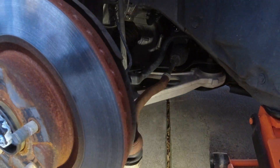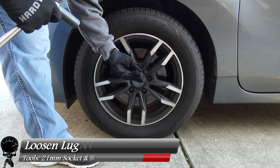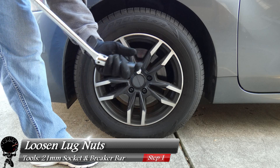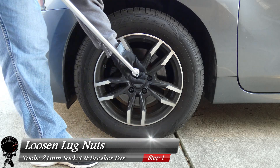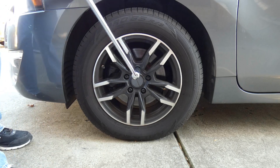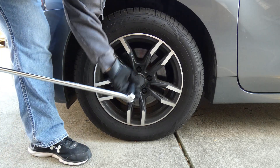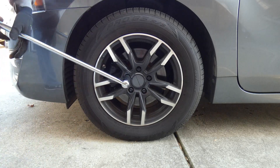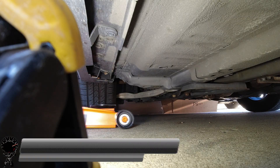For our very first step, let's go ahead and loosen up our lug nuts with our 21mm socket and a breaker bar. We're not going to remove them — we're just going to break them loose before we lift up the vehicle. Go ahead and start with the first one. That's one, two, three, four, and five.